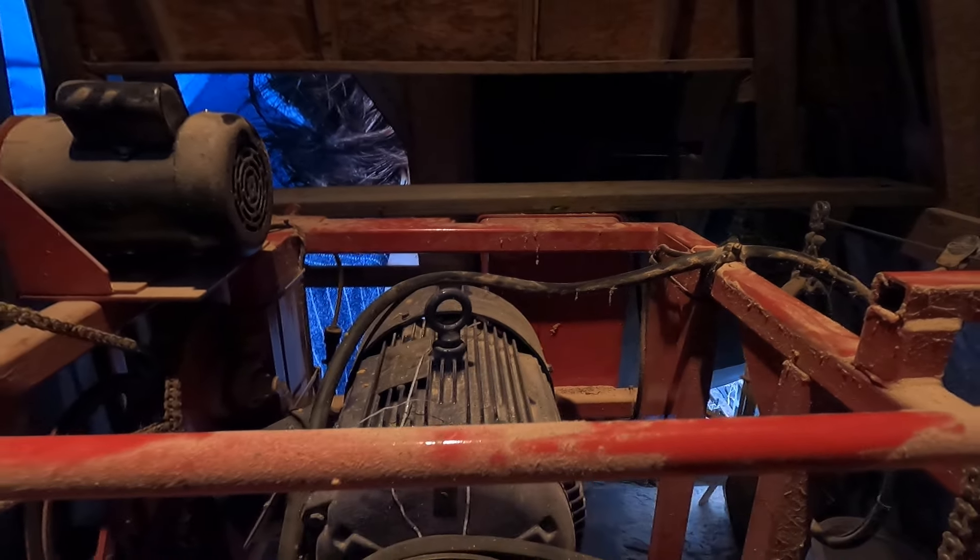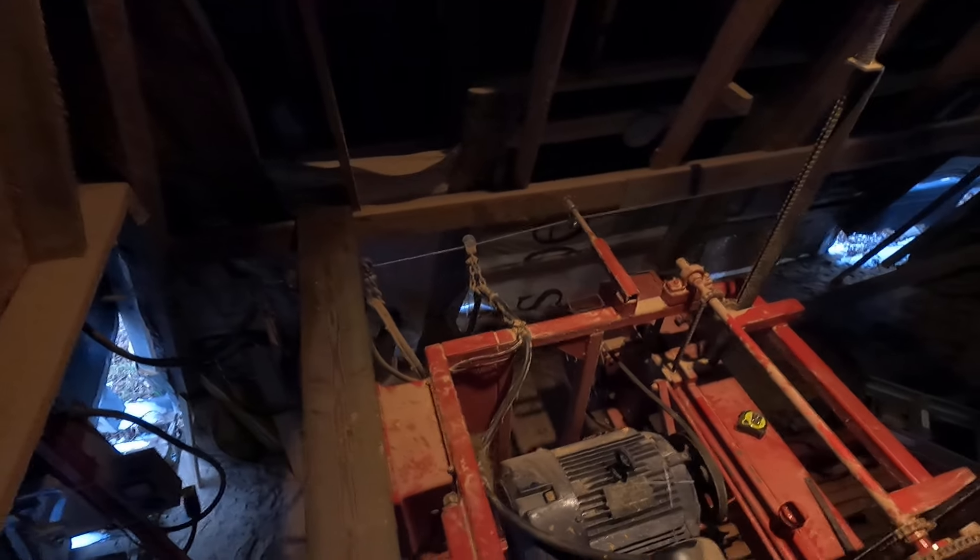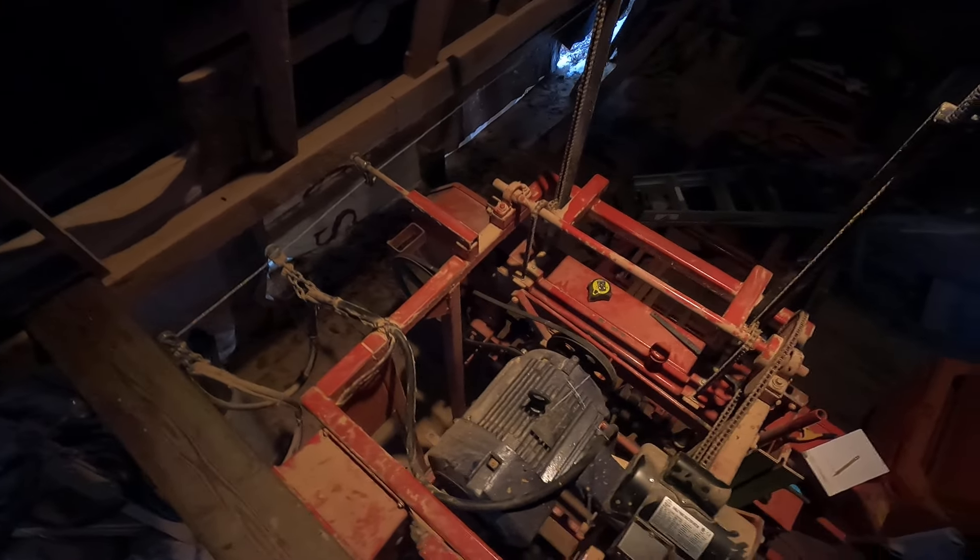What I'm going to do — the solution — actually, let me get a better view from the other side. It's kind of dark in here. I've got a plank here so I can do a top view, and this is the critical one that shows it all.